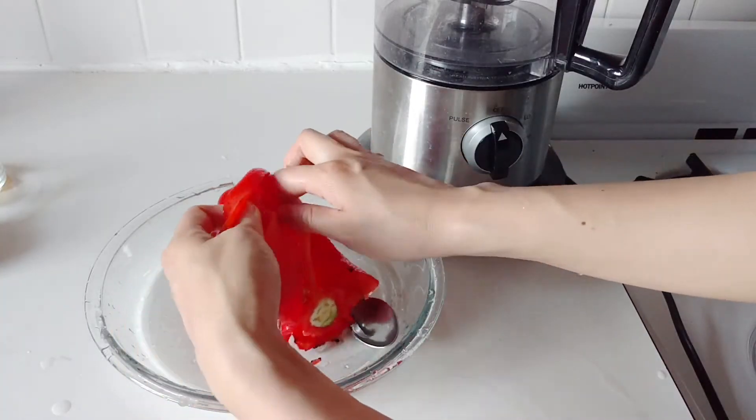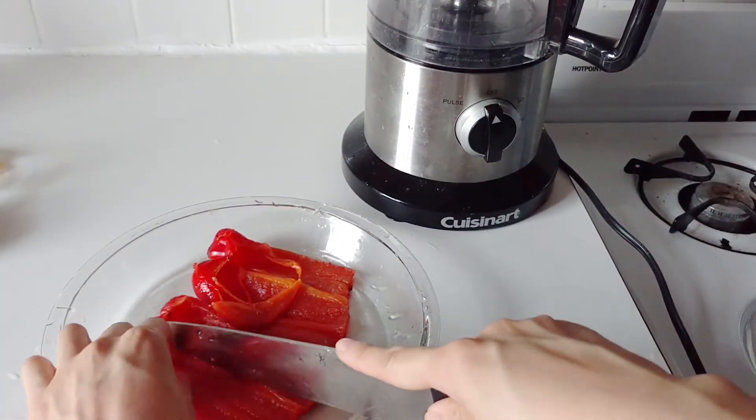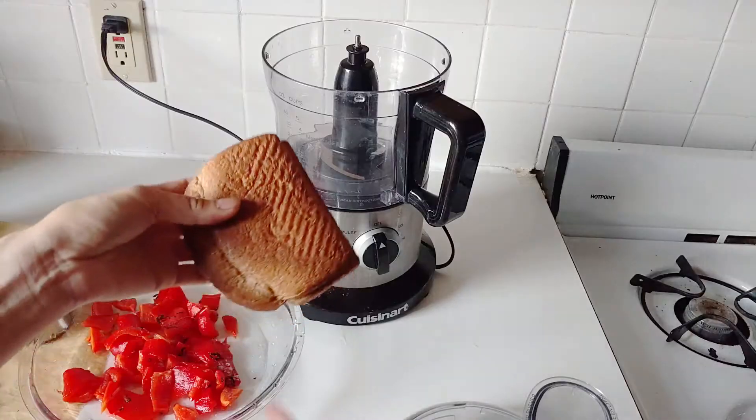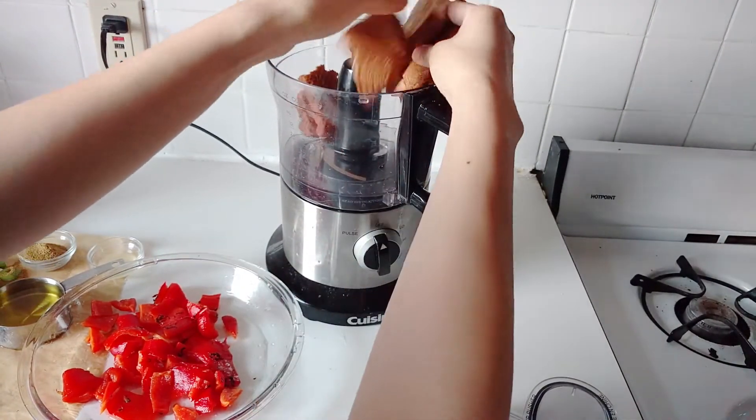So you're just kind of scraping it off, I'm de-seeding it, I'm getting rid of the middles and the insides, and then I'm just going to chop it up into long slices because later on I'm just going to put it into the food processor.